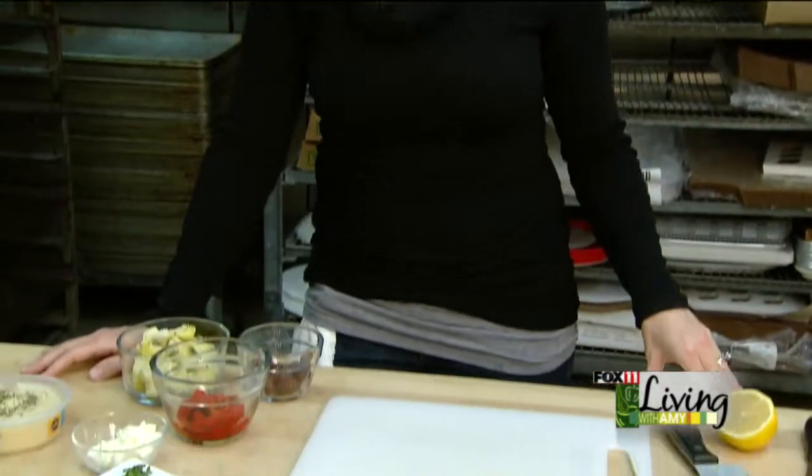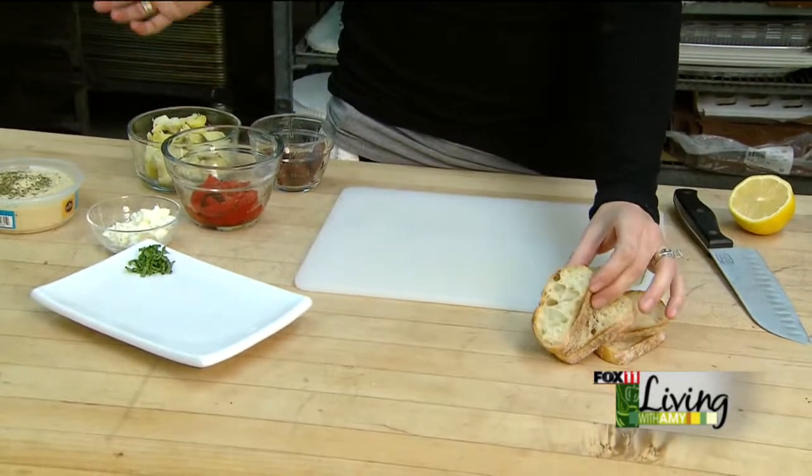Hi, I'm Bridget with 416 Cuisine. Sometimes you're in a situation where you need a quick and easy appetizer, and I've got a great one for you today. This is a Mediterranean tapenade and I'm going to show you how to put it together.